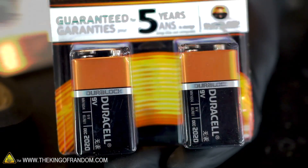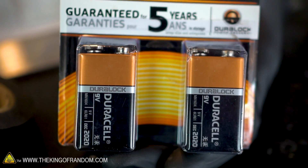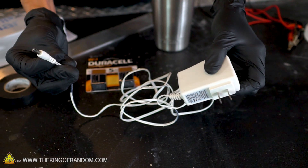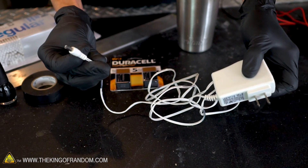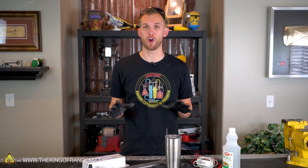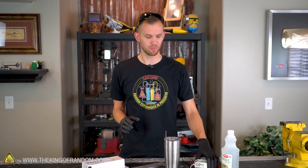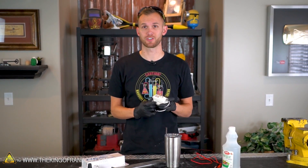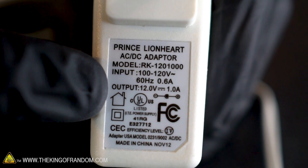There are two different ways I'm going to try applying the electricity. The first is just using some 9-volt batteries and connecting directly to those. The second source of electricity is this AC to DC adapter, which I'll use to have a constant stream of electricity straight from the outlet. I've also seen people attempting this using a car battery charger, which should put out a constant stream of 12-volt electricity at approximately 1 amp.